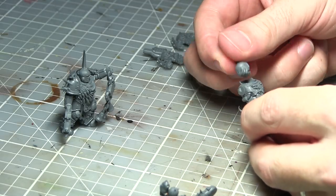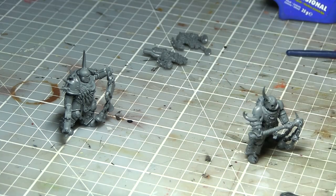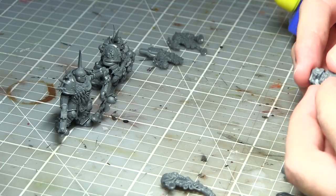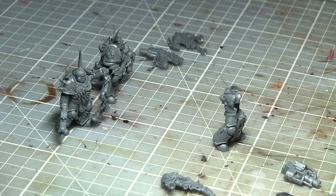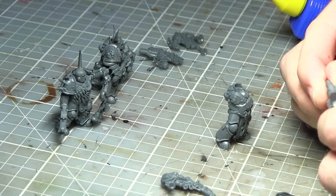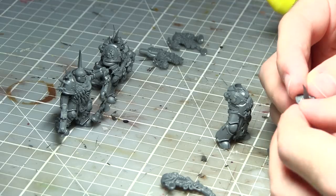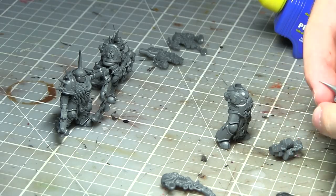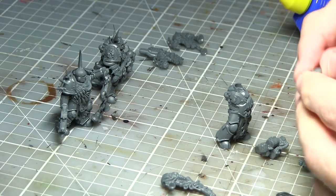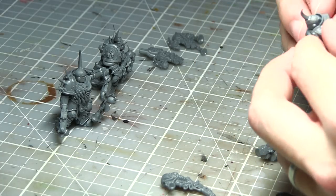While these miniatures come with a good range of weapon options, you are quite limited on how much you can customise them. You get a couple of head options and a few body options, but you are pretty much limited on the poses. Additionally, the special weapons are locked to particular bodies, meaning that unless you want to do some conversion work, you will end up with lots of similar poses throughout your army. That said, this limitation actually allows the miniatures to have a lot more detail and character — a perfect example being the miniature equipped with a Great Plague Cleaver, which has a tentacle emanating from its torso and holding onto the axe. If these miniatures were more poseable, these kinds of details probably wouldn't have been present.